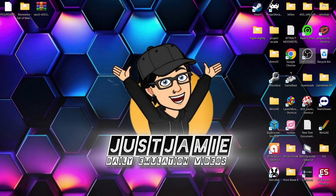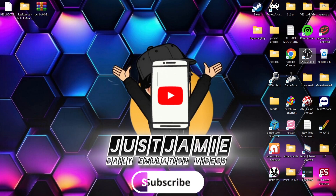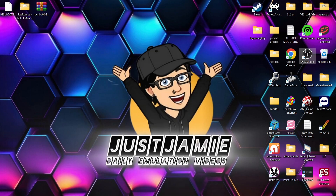Before I start today, this is a setup guide for PlayStation 3 and Resistance. If you like what you see today, hit notification, subscribe and like, so you don't miss upcoming retro emulation content here on my channel, Just Jamie. That means you'll get notified every time I release a new setup guide, and it really helps out my channel too, for which I'm always grateful.